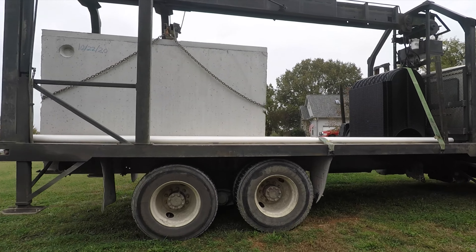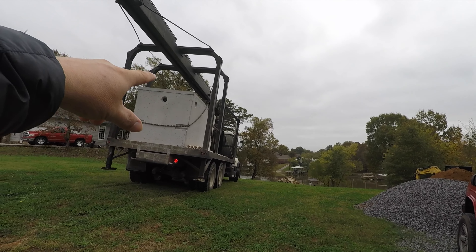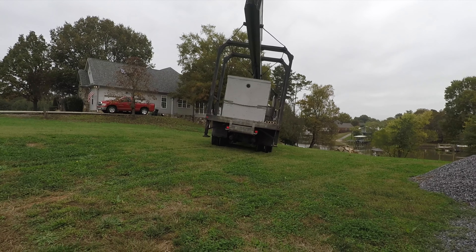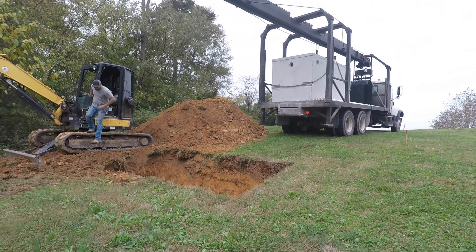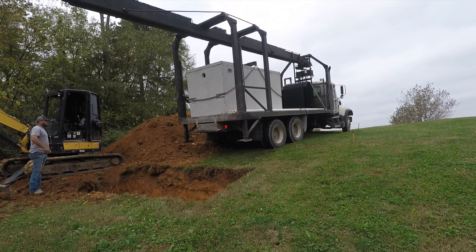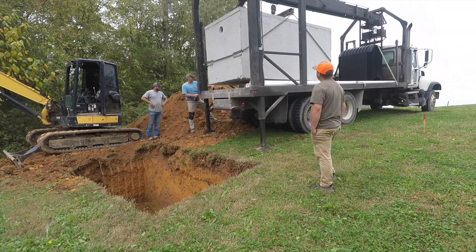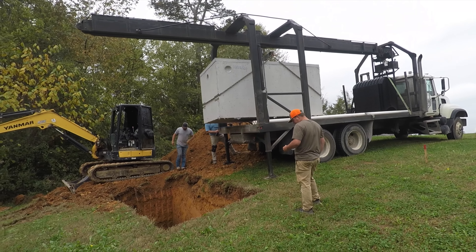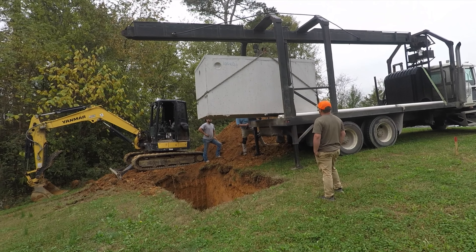Here we go guys, there it is. That tank right there weighs about ten thousand pounds and this truck right here is going to use this lift and put it in that hole — we're going to catch every bit of it right here on this video. Alright guys, simple as this — this truck right here has got his stabilizers down and this thing is going to set it right in here.